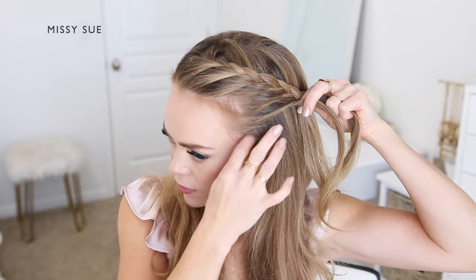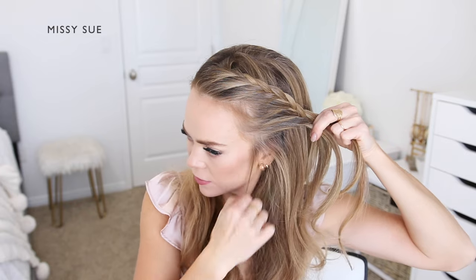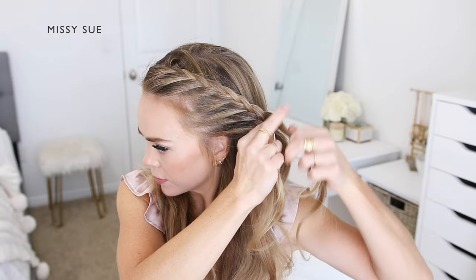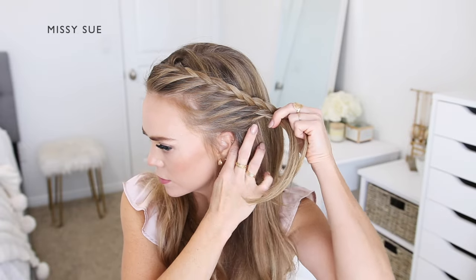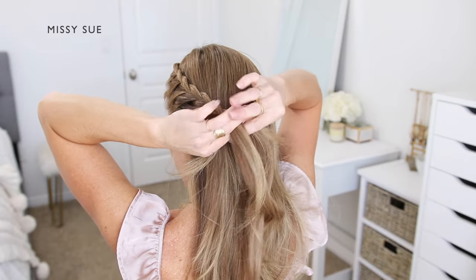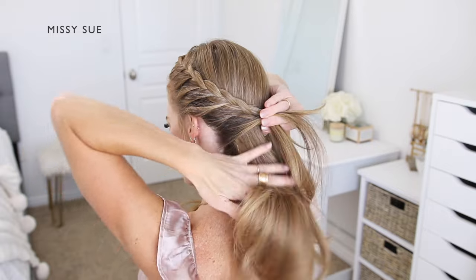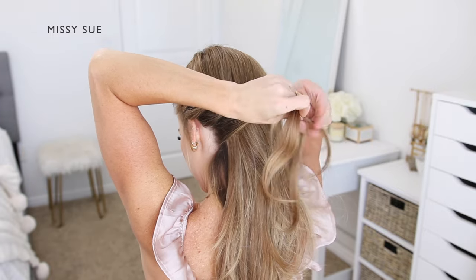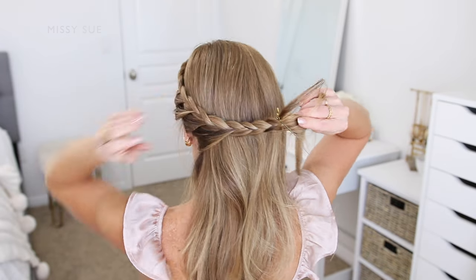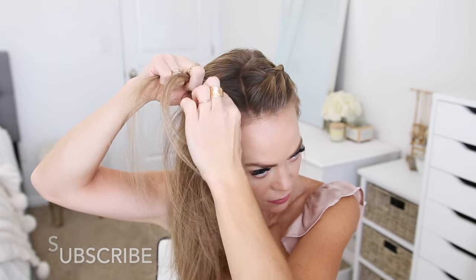I'm going to work my way down the left side of my head, bringing in sections until the braid reaches behind my left ear. I'm crossing the side strands over the middle strand while bringing in new sections to the bottom side, and I want to bring in at least a couple sections from behind my ear. This helps create a draping effect and helps the braid lay smoothly around the bun I'll create later. I'll braid a little further down to make sure it'll reach across the top of the bun, then slide a couple bobby pins over the bottom so it doesn't unravel.